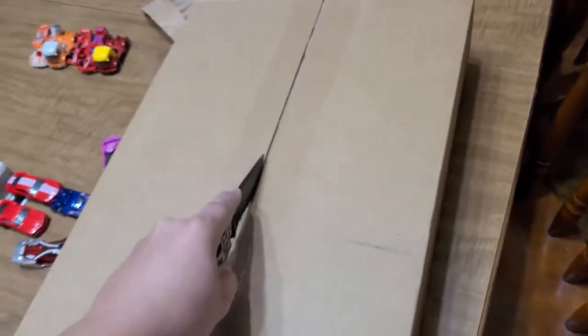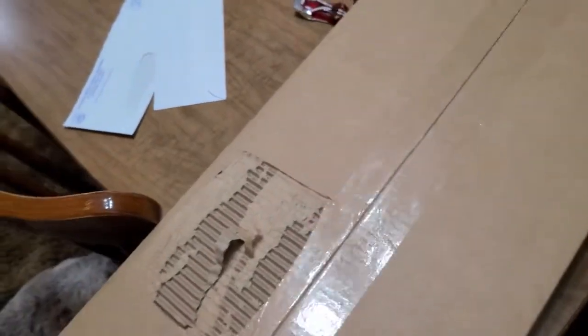You should never ever do this, but I'm trying to hold the camera and cut the box open at the same time. I have no choice — as long as I'm careful, I know what I'm doing. Oh, I can't wait to see my baby, I'm excited!